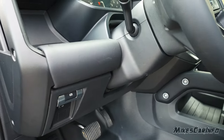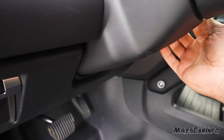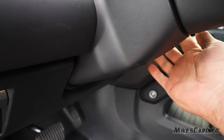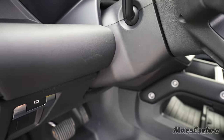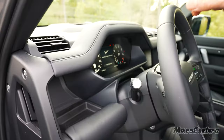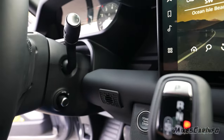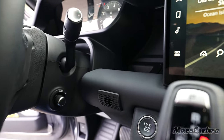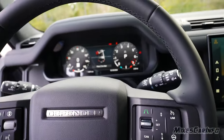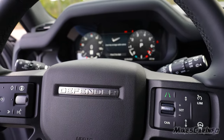The steering column has powered tilt and telescoping, with the switch on the right side — you can move it in and out and tilt it up and down. It also has an automatic position setting that can be saved as a preset, so the column will automatically set up for you when you select one of the three driver presets.